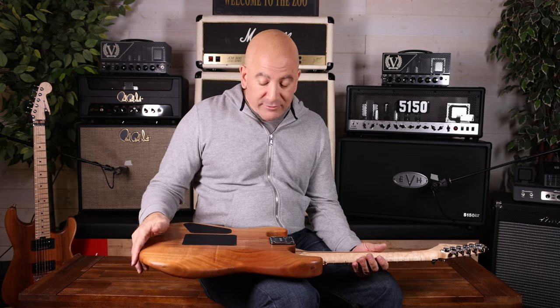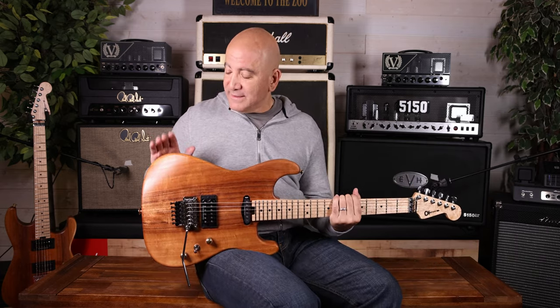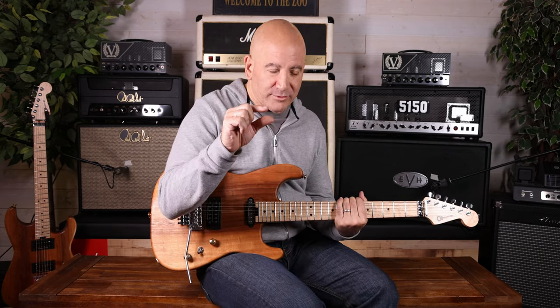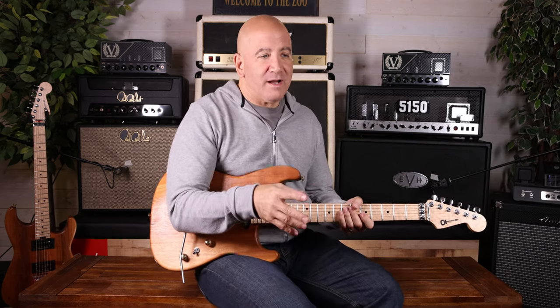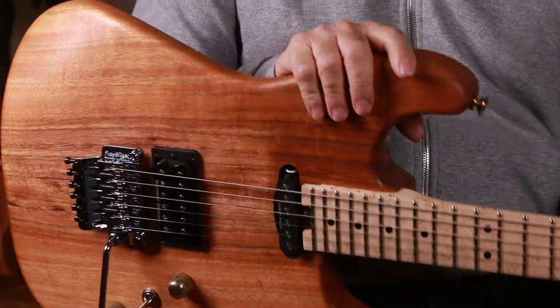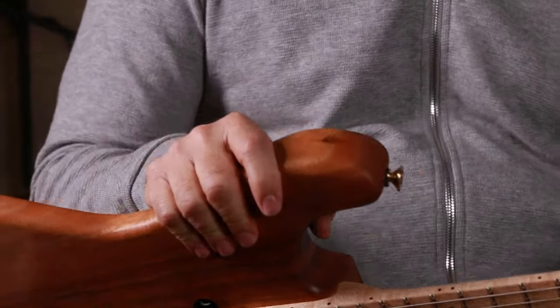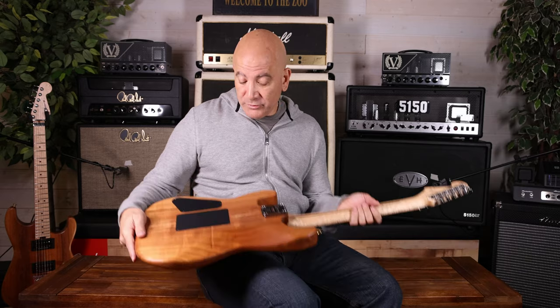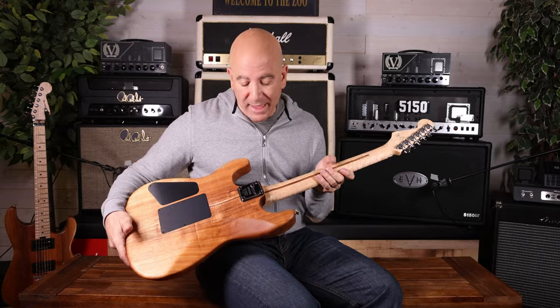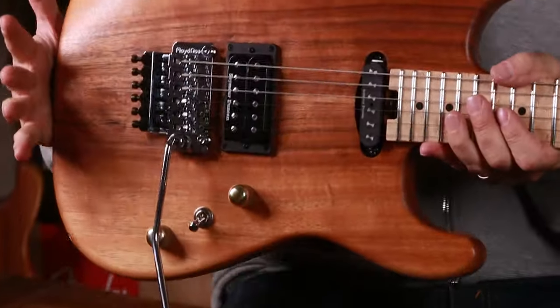It's surprising that we have this koa guitar here because koa is really hard to come by these days in thick pieces. You can get koa veneers to make acoustic guitars and things like that, but thick pieces of koa to make a full koa body are becoming harder to come by and more and more expensive. But this one's beautiful and it shows off that koa, which is similar to mahogany — maybe it's a more exciting grain, from Hawaii.